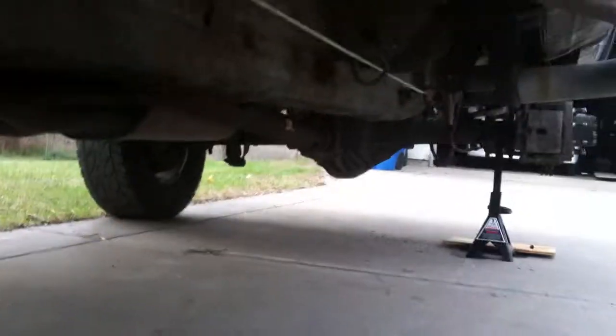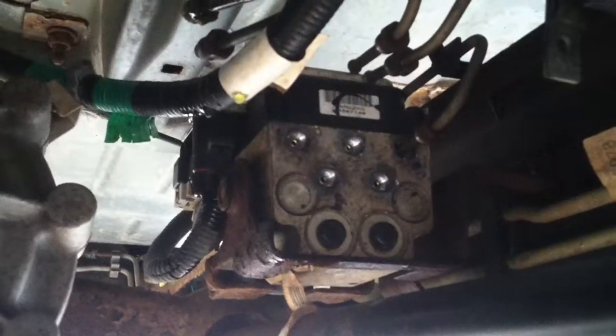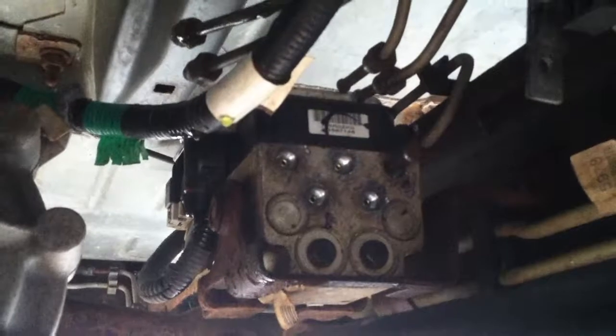We'll start here at the ABS module and I'll show you what I did. As you can see, there it is. All those empty ports were where the brake lines used to be. You can see I've got them folded up or pushed out of the way now.